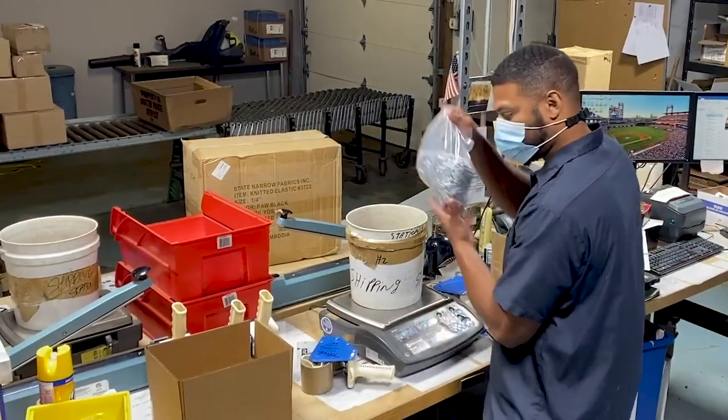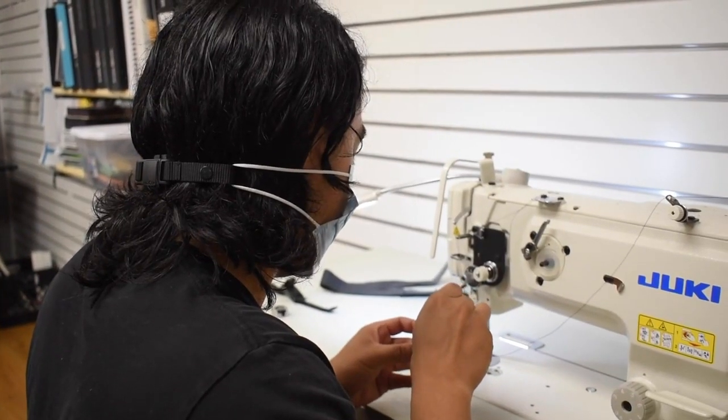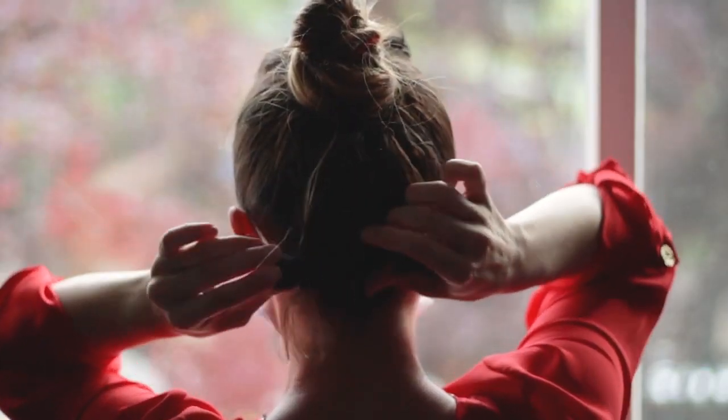Don't let prioritizing your health get in the way of being able to enjoy your job and hobbies. Invest in your safety and comfort. Invest in a mag mask strap.